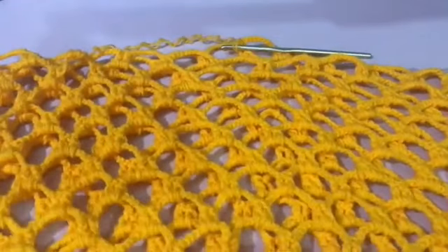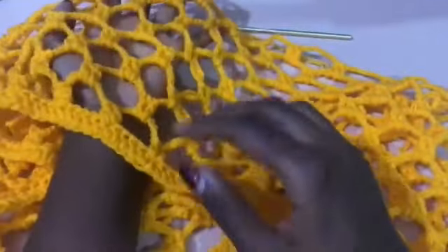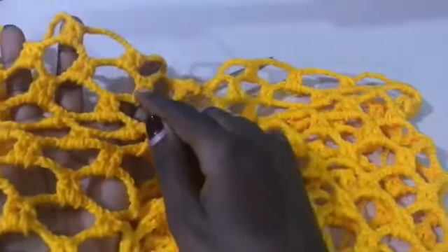At this point I have my nine rows of mesh. This is how my work looks — nine rows of mesh: one, two, three, four, five, six, seven, eight, and nine.